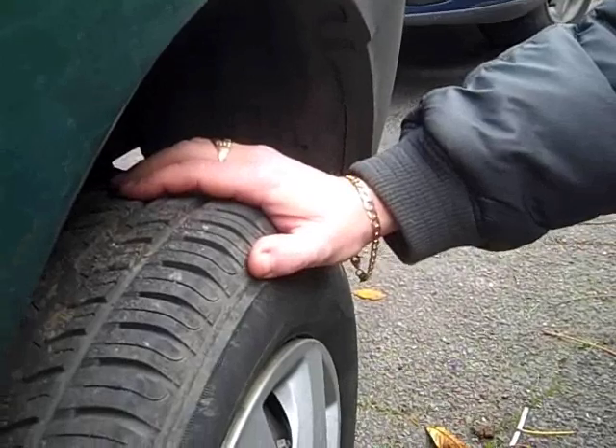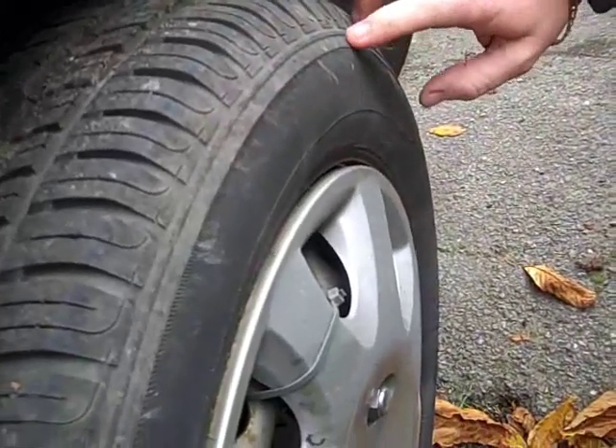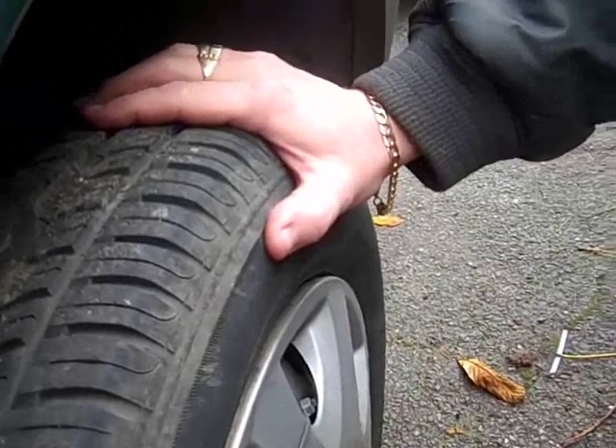Just make sure that it's at least 1.6mm, which is the legal requirement. Check the body of the tyre and make sure there are no defects — bumps, lumps, tears, scratches, anything sticking out of it that shouldn't be there, which could be a potential problem for you.